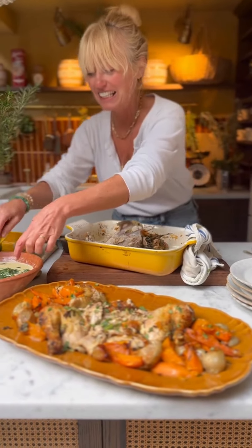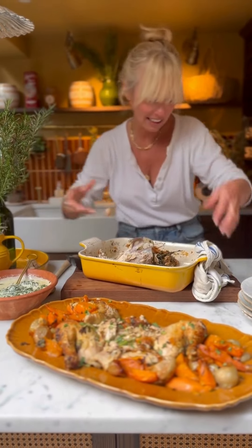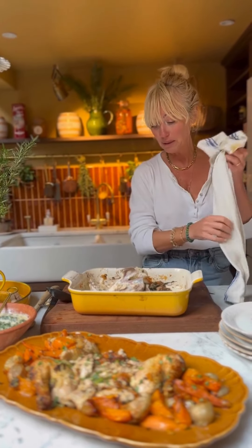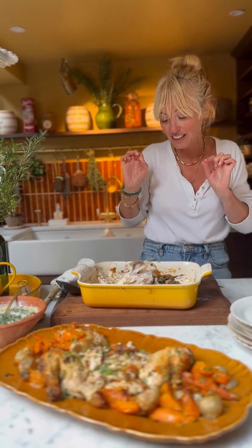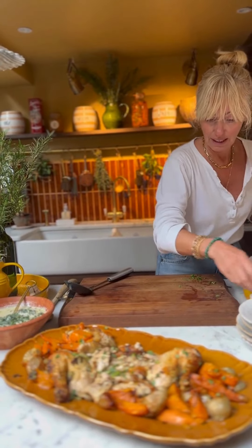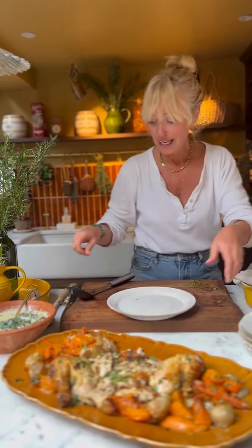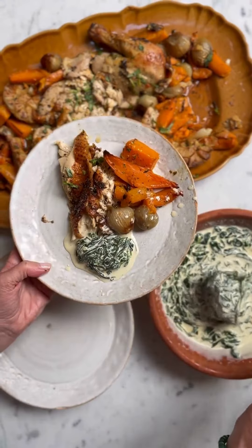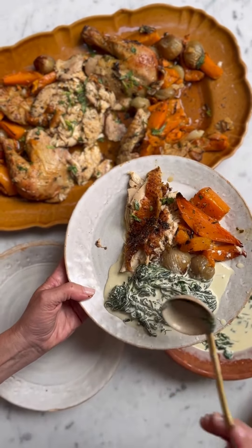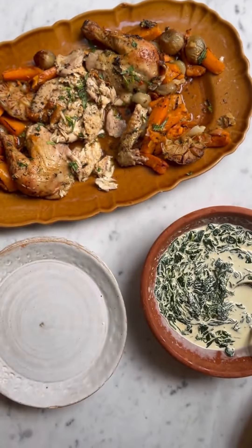My oven is preheating. This is a smallish chicken so I'm going to pop it in for an hour and 15 minutes. While it's in there I'm going to make the creamed spinach and get the sweet potatoes and butternut squash prepped as well, which I'll add in halfway through. The creamed spinach is so easy to make — you want lots of spinach because it will shrink so much. Get a big pan, get butter melting, pop in the spinach, add in some cream, nutmeg, and a little bit of the jus from the roasted chicken when it's finished.